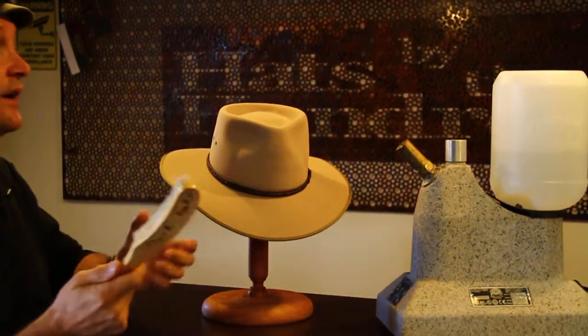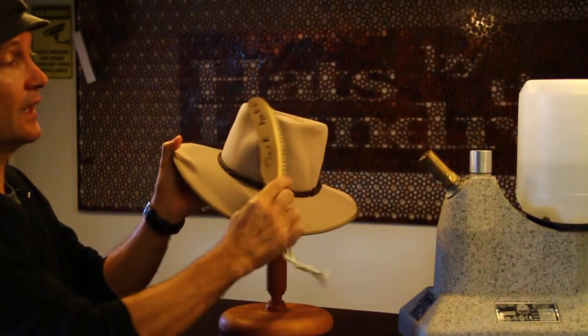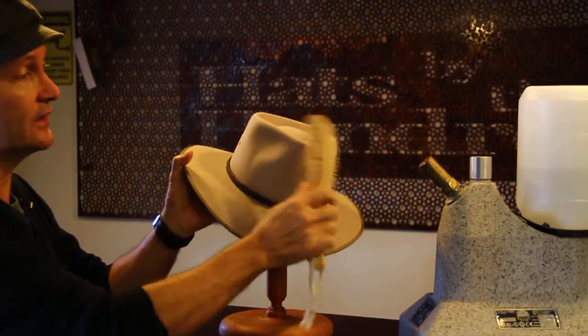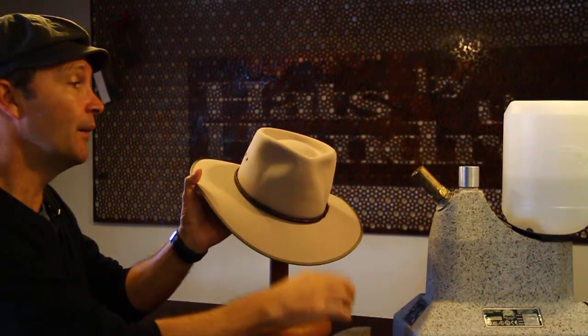The first thing you should always try is to brush the hat in a clockwise direction. Now what that'll do is hold the fibers up and also get a lot of the dust out. So if a good brush or a dusting won't help and you still have the mark, you can do a couple of other things.